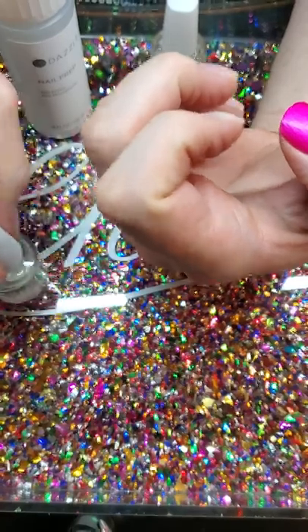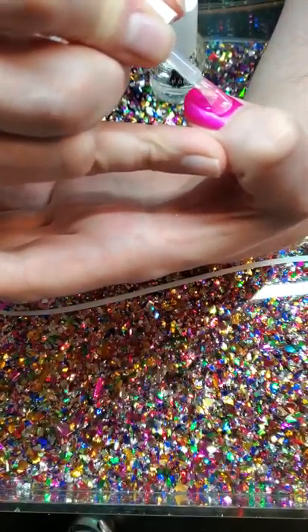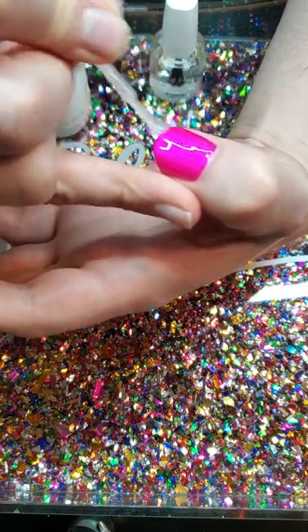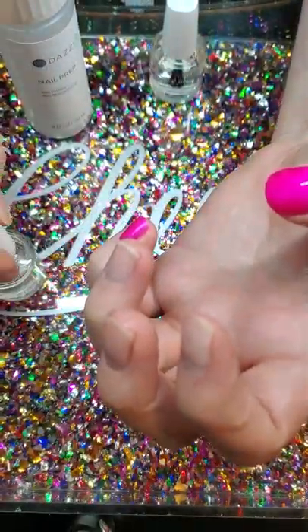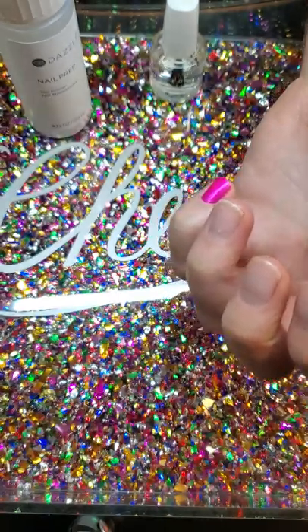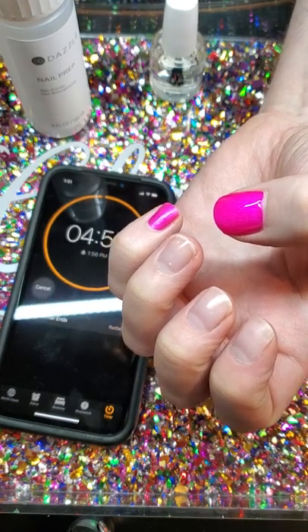I start with the thumb just because it's the biggest and float on this top coat. I'm using quite a bit. Cap the edge. So we're going to start a timer for five minutes so you can see how quickly this dries.